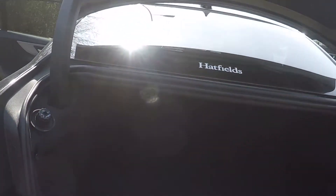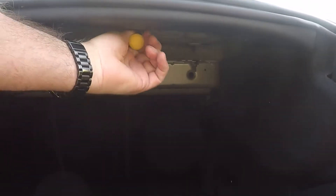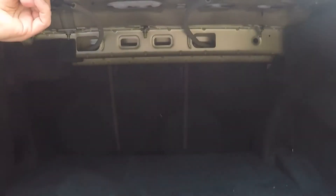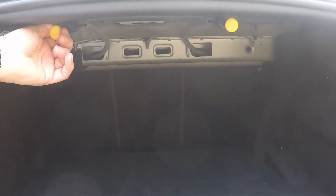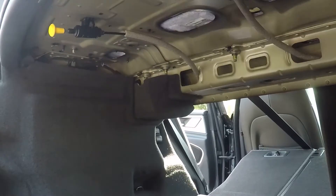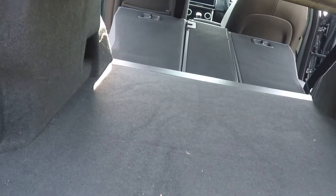Did you know that your Jaguar comes with split-folding rear seats? It doesn't appear that there is a catch inside where you can actually do this, but in the boot there are two buttons that you can pull, and they enable the seats to do the split-folding as in most normal cars. Under here, you can see those two yellow knobs — pull those yellow knobs and they release the seats. You then need to push them down from the back of the car. You can now load through with longer items.